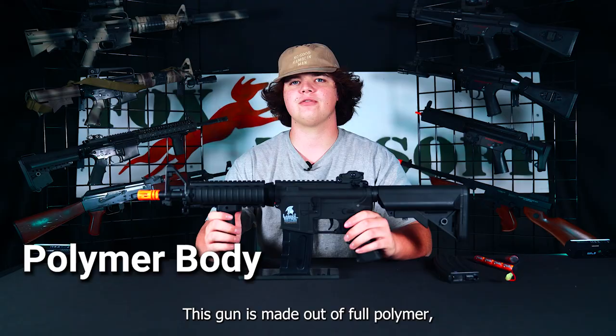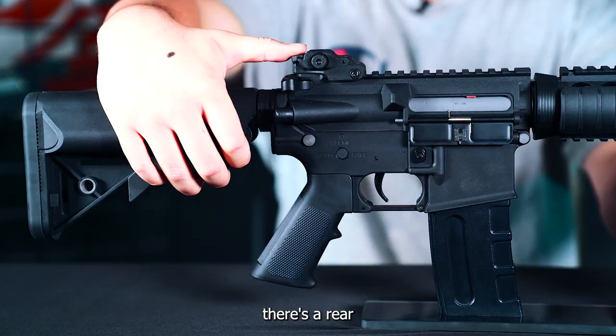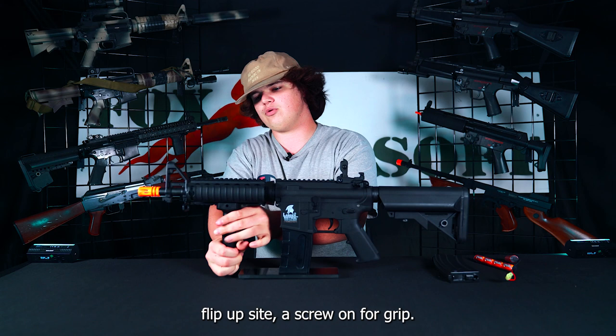This gun is made out of full polymer, which is a form of really strong plastic. A few of the features it does come with: a rear flip-up sight, a screw-on foregrip — all you do is tighten this on the bottom.